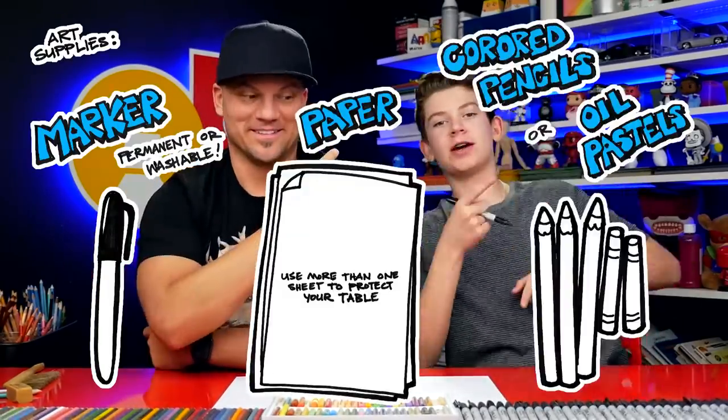Hey friends, today we're going to be drawing the Cuddle Team Leader from Fortnite. We hope you're going to follow along with us. You've got a marker, some paper, and something to color with.